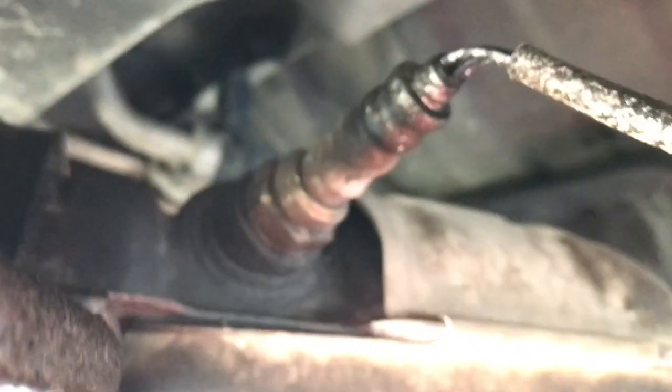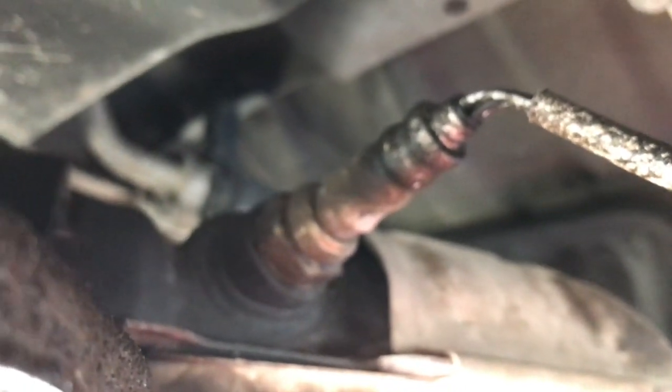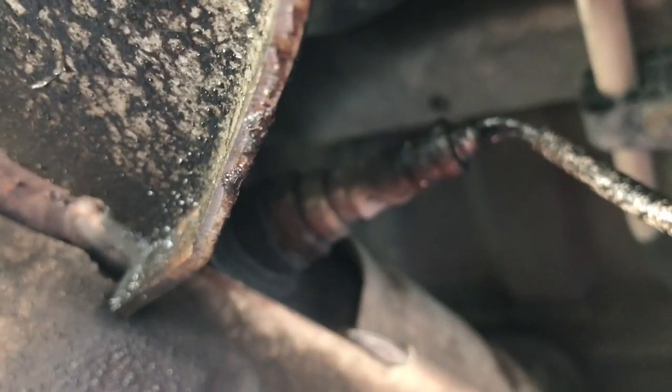Anyways, so there's that one. We'll follow this around to the other one. It's right perfectly there - right on the back of the cat. So that'll be easy to get to, at least. Alright, let's get him taken off and see what we can figure out.